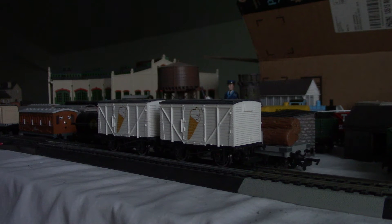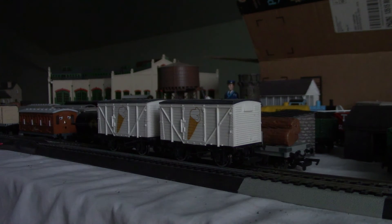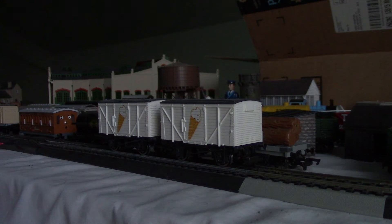The ice cream fans also appeared in a learning segment. As for the ice cream wagons, probably nobody was interested in them — that's why Bachmann discontinued them. They also discontinued the cream tanker this year, and the round water tower.